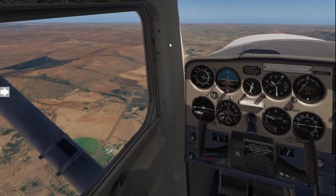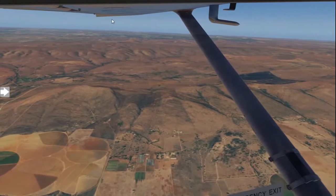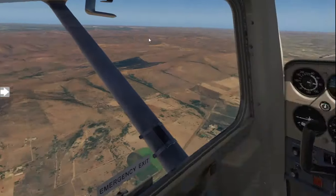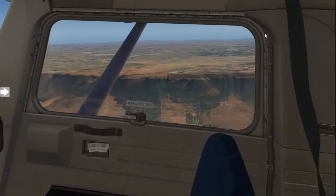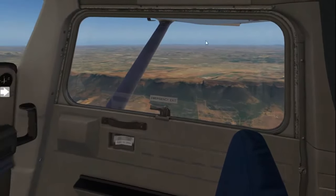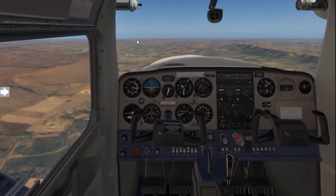You keep doing your scans, and what you'll do is also confirm: on the left, what is the distance from my wingtip to the horizon? Then looking to the right — is it more or less the same? Yes, it is. This also serves as confirmation that you are flying straight and level.